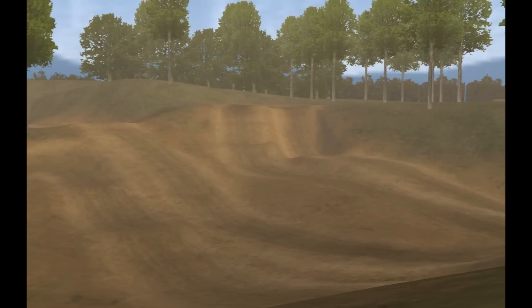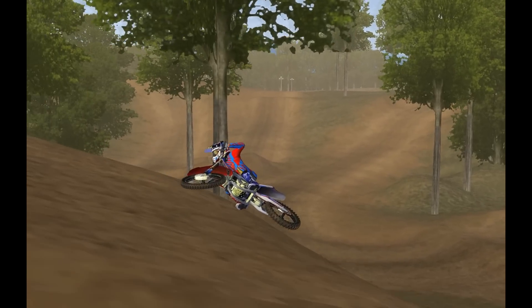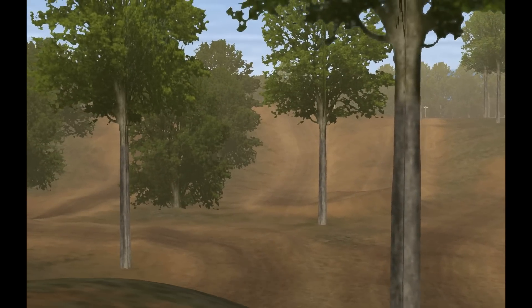So right here at Race Factory Compound, pretty much every jump here you can scrub perfectly — on a good lap at least, you can scrub every jump. And I mean scrub, not whip. There's a difference, people.